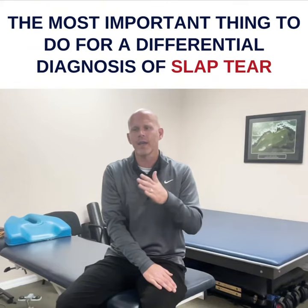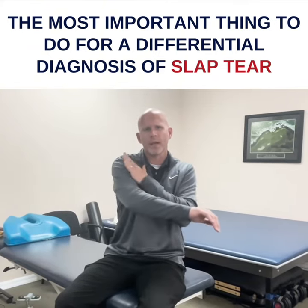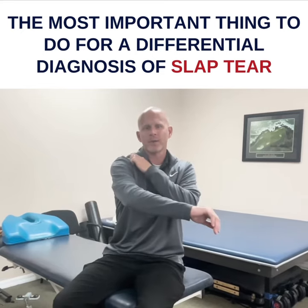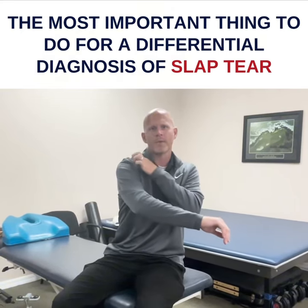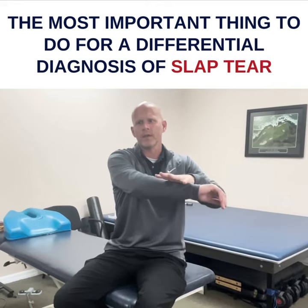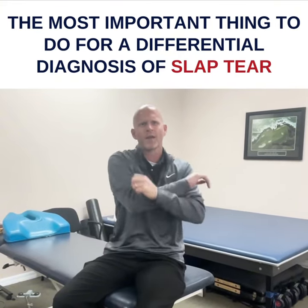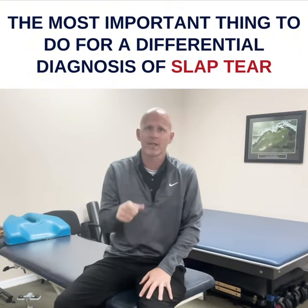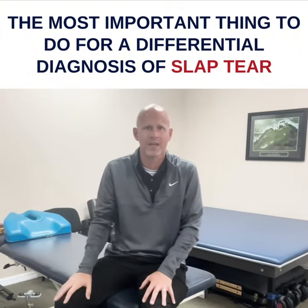If they say it just feels superficial, we're probably just dealing with a bicipital tendonitis. And if they say it's more up here, I'll check their AC joint — I'll bring this across and say, does that still hurt up here? Ask them that question: is it deep or is it superficial like a tendonitis?